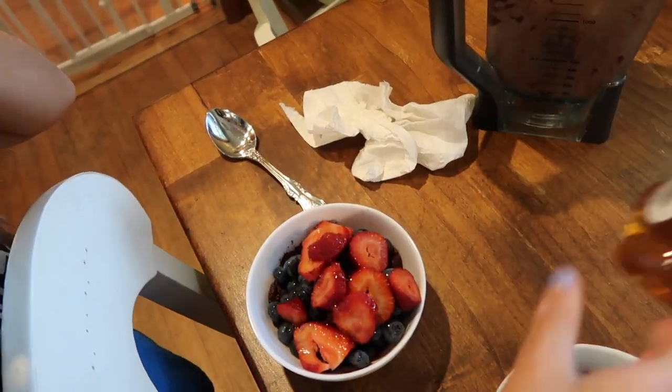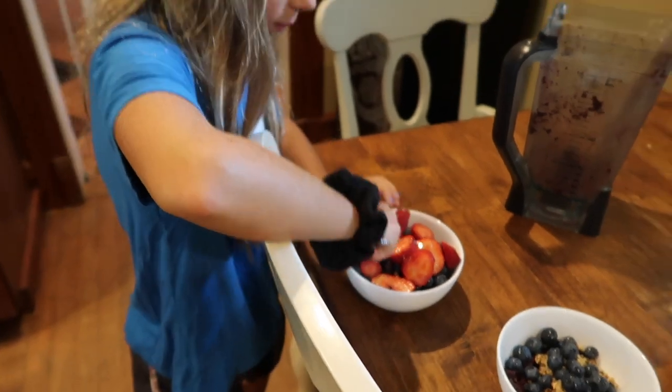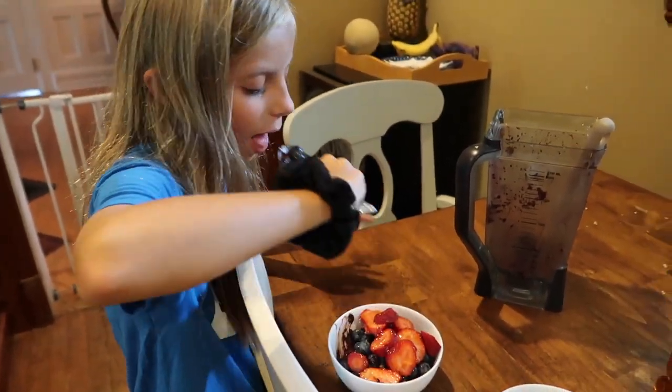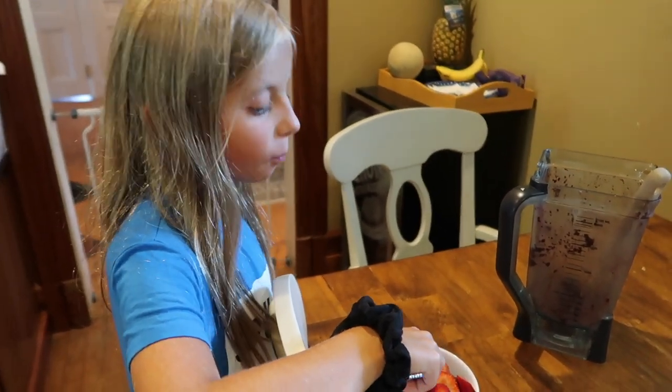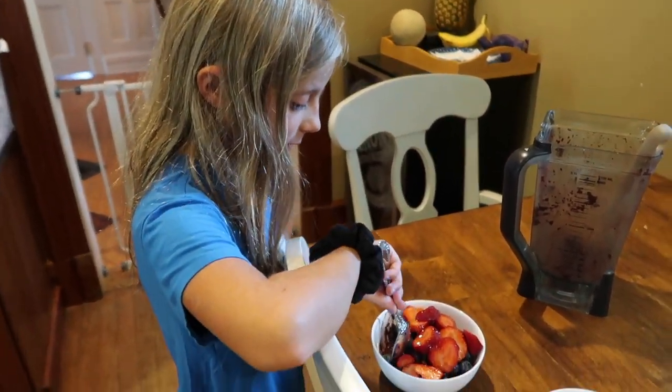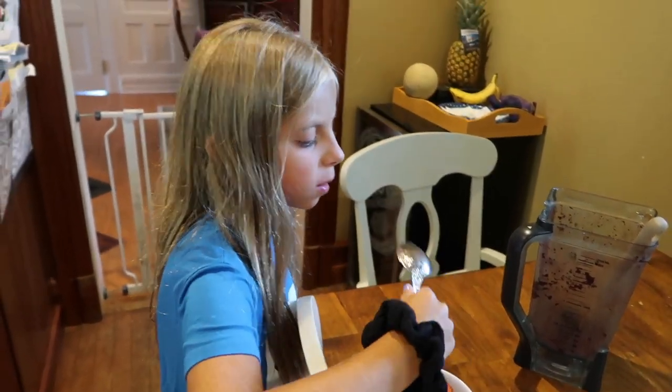I'll let Madison do the first taste test. See how you like it. Is it good? Yeah. Is it as good as pliables? Yeah. We just saved ourselves 20 bucks by making it at home!